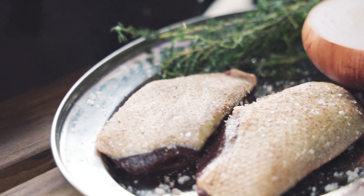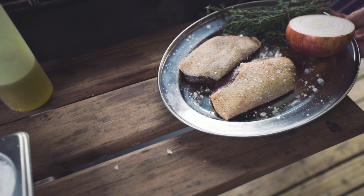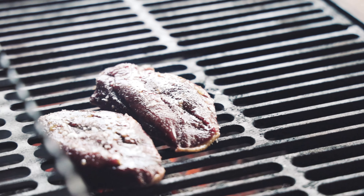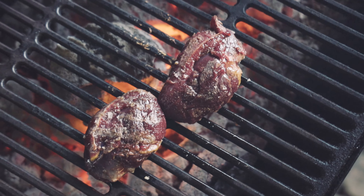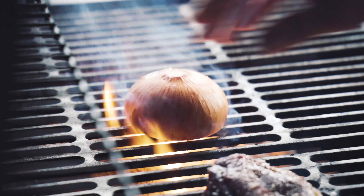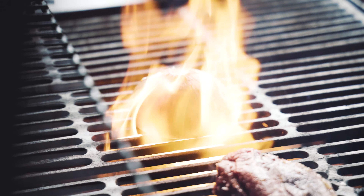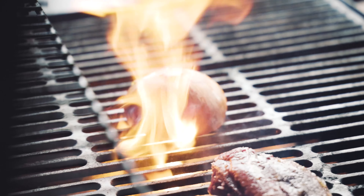We're going to season it — we're not going to put any oil on the skin because there's a lot of fat to come out. Skin side down, and allow the skin to cook and crisp up slightly. Then the onion — salt, olive oil — straight into the barbecue.